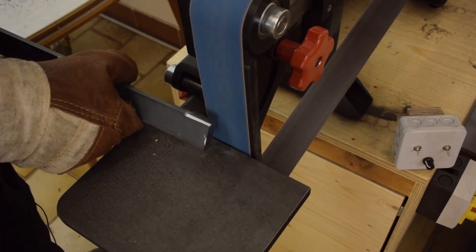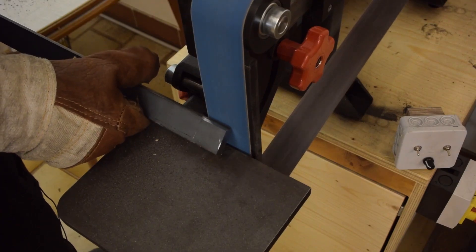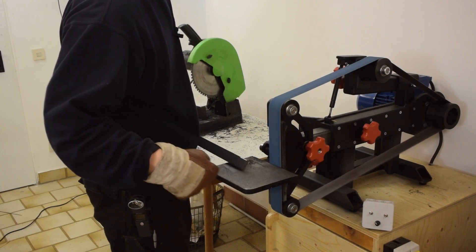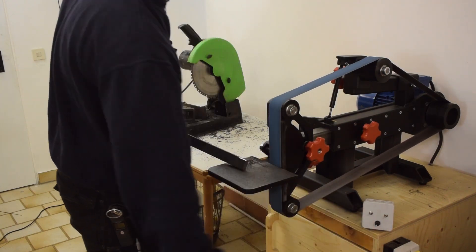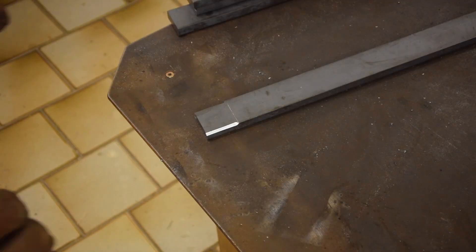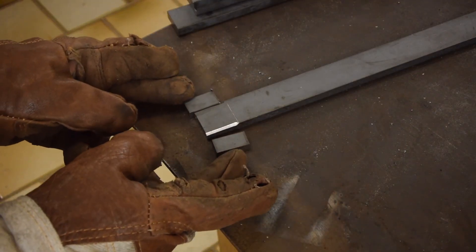If the welds need to get ground flat again, I like to chamfer the mating pieces before welding — that ensures that there will be enough of the actual weld left over. And now welding these pieces together.